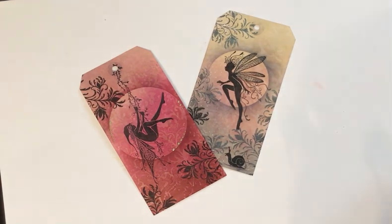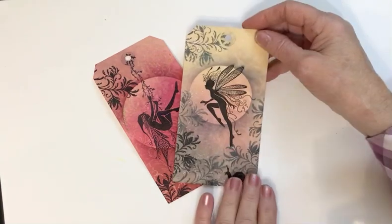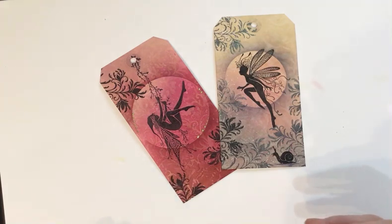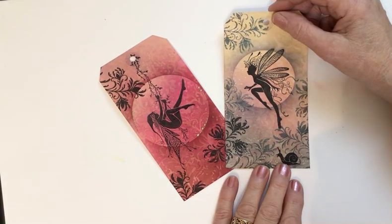Good morning everyone, Eileen here. It's still a bit dark and dismal down here in North Kent but I've got the light on and I'm going to go for it. This is going to be the first of my two video tutorials today for Lavinia Stamps. I'm doing tags today. Just in case you hear any background noises, I've got both ferrets at the moment — the rescue ferrets — down in my craft room playing, so if you hear any squeaking it's just Eric playing with his balls.